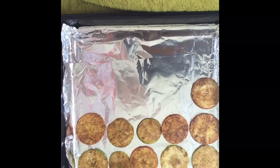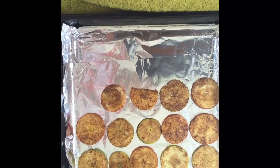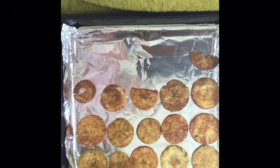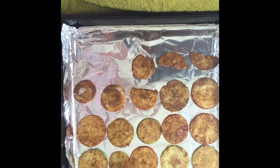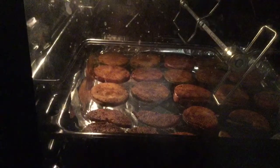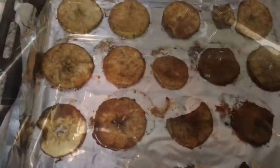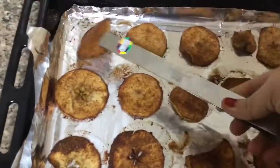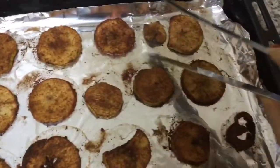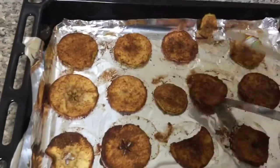Place an aluminum foil or baking sheet on a baking tray. Place the coated rings individually — do not overlap. Place the coated rings into the oven for 45 minutes and wait. Then take them out, turn them over, and put them back into the oven for another 45 minutes. Then the crispy chips will be ready.